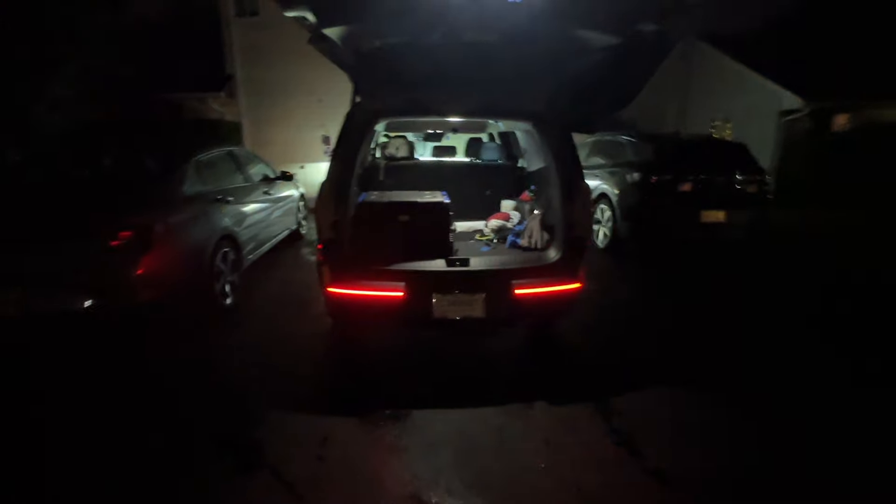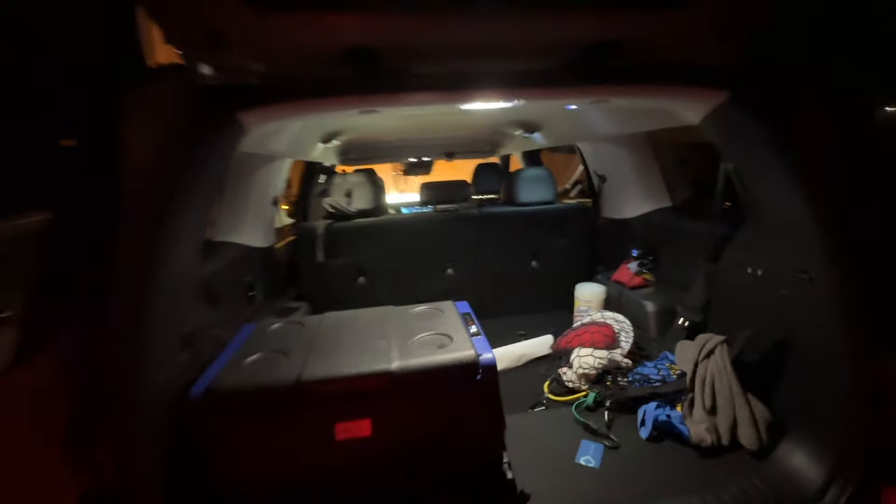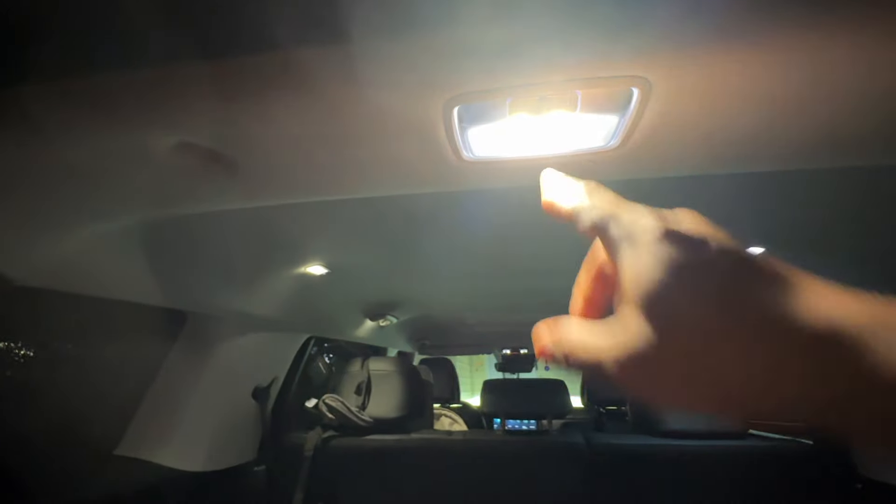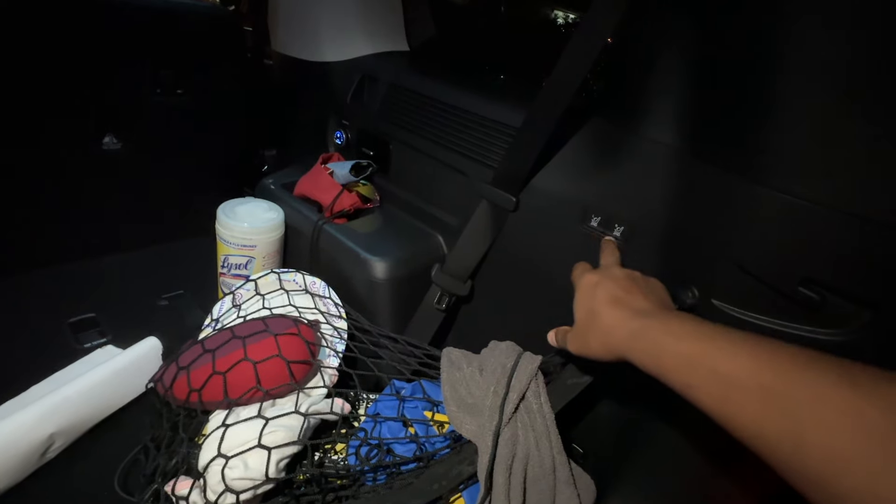Now let's open the trunk and see how it looks. The lights that were illuminating the number plate now illuminate outside the car because the trunk is open, which is good. There are three lights in the trunk area — two on top for the third row and one in the middle, which is pretty big and bright. The only things that are not backlit are the buttons to fold the second row, but that's okay.